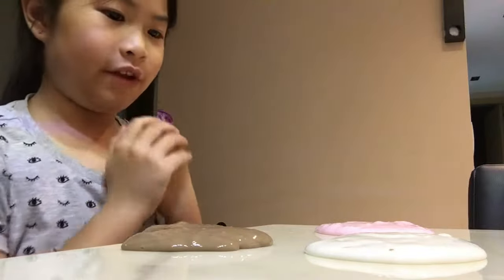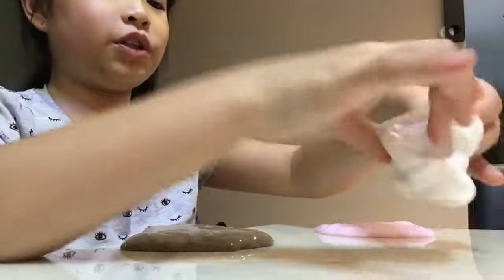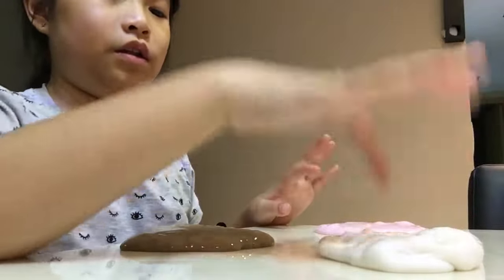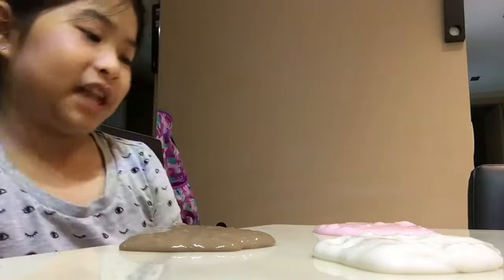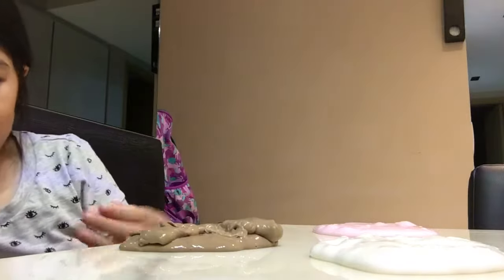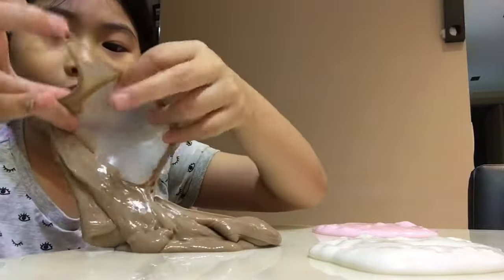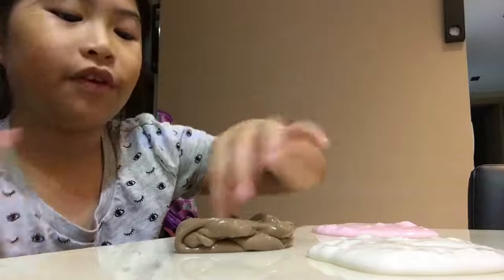Hey guys, welcome back to my channel. Before you watch this video, please watch the other slime video I made — it's called 'Three New Slimes' and this is part two. If you haven't watched that video, watch it first.